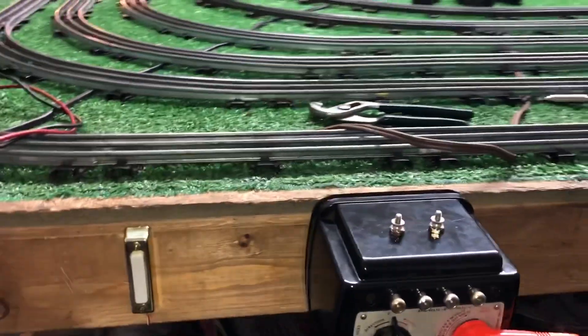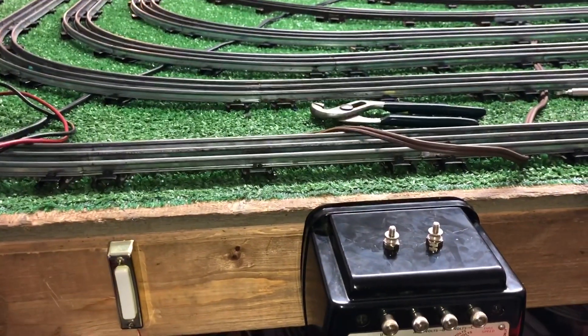Greetings, Benjamin Jay from Ben's Trains with another in the series. I just did an experiment, so I wanted to do a video to document it.